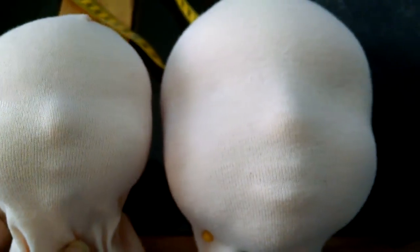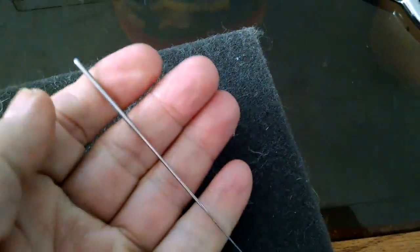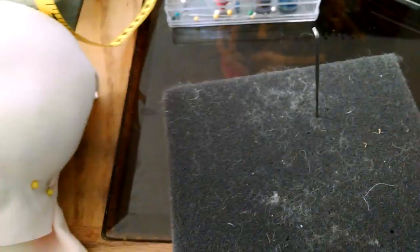All it takes is a ball of wool and a couple of felting needles. It's nice to have a felting pad, a tape measure, and some wool, of course.